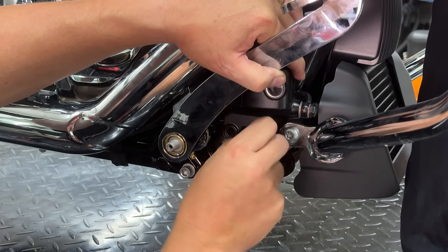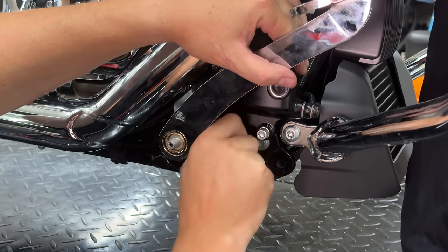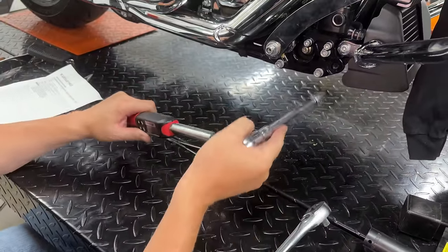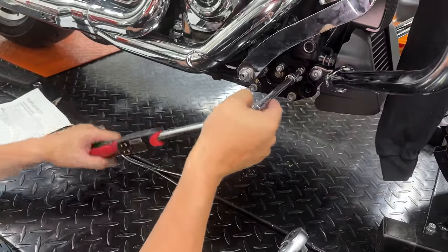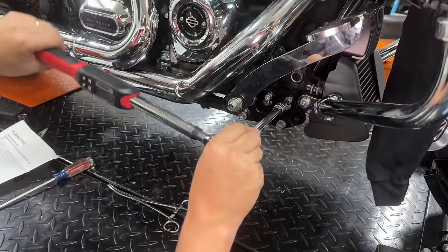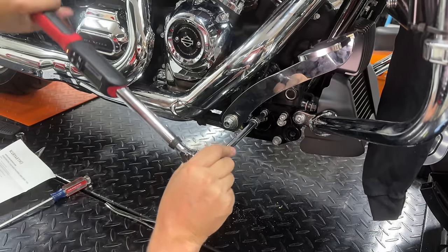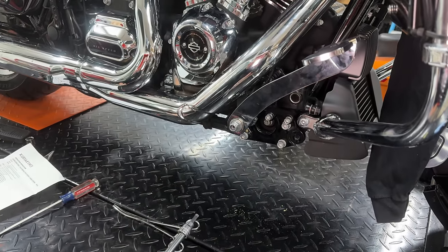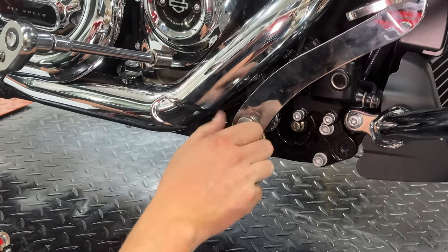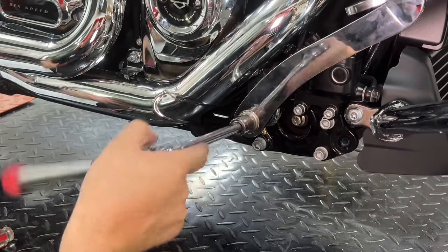Don't forget to put the bolts back in the rear master cylinder — quarter-inch hex head on those. You can put a little blue Loctite if you like. Torque those to 10.5 to 12.5 foot pounds. Then with a washer and a five-eighths-inch nut, torque the main bolt to 15 to 20 foot pounds using our torque wrench — I'll link to it in the description below.